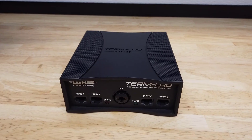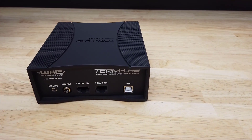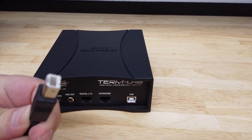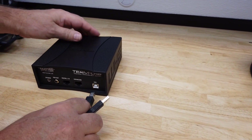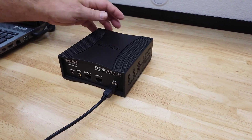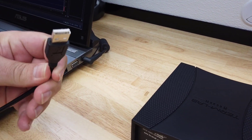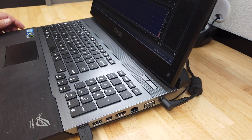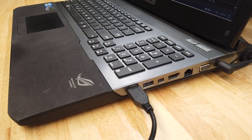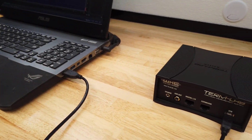Once all the peripherals are attached to the interface box, it's time to attach the complete system to the computer. Use the USB cable to attach the TermLab interface box to a USB port on the computer. You're now ready to start taking some measurements.